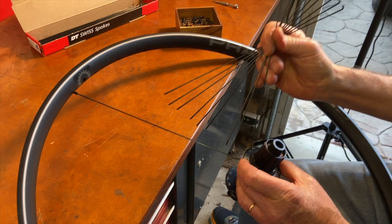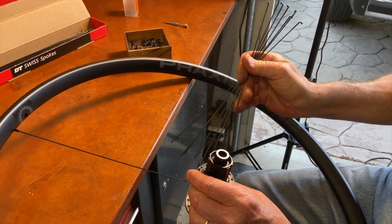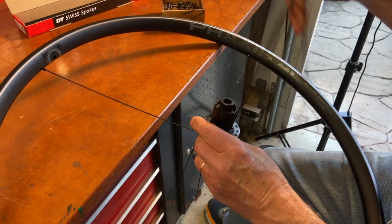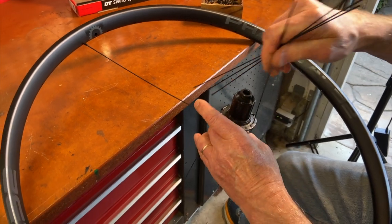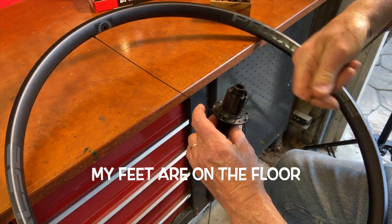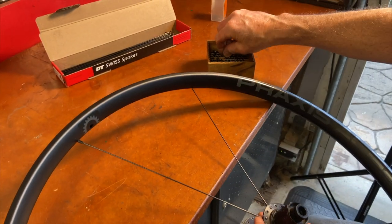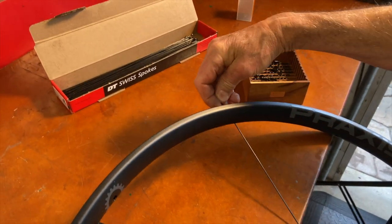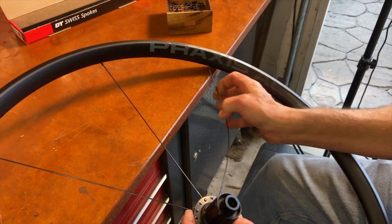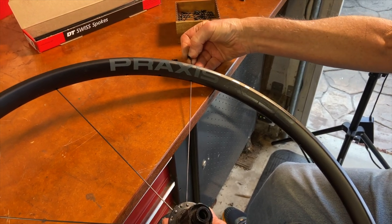Also, when nipples are in piles you can end up knocking some of them off the workbench if you're trying to lace wheels quickly. With this first set of spokes, they'll stick out far enough from the rim that I can pick up the nipples by hand and thread them on the spokes. I'm sitting on a shop stool that's a little lower than the top of the bench — that lets me support the rim on the bench and my legs as I lace. That's important because some spokes will need to hang straight down.